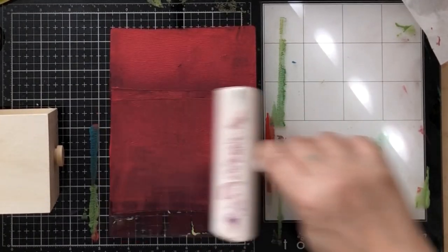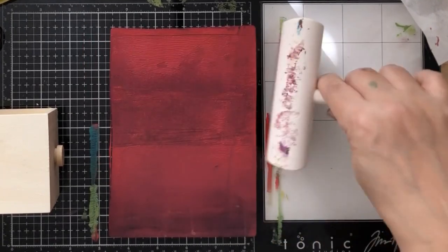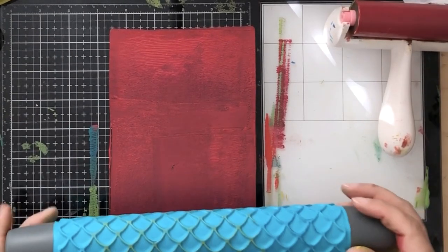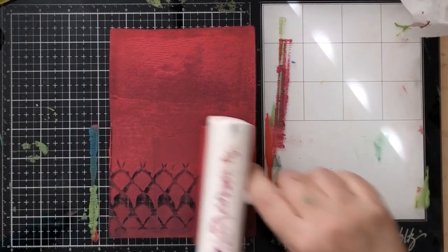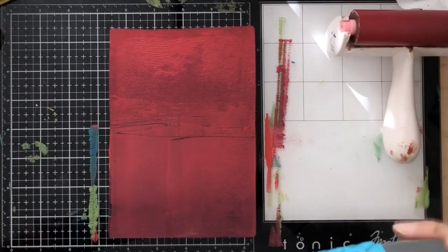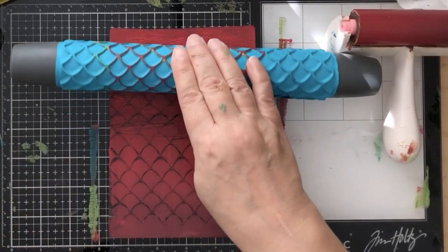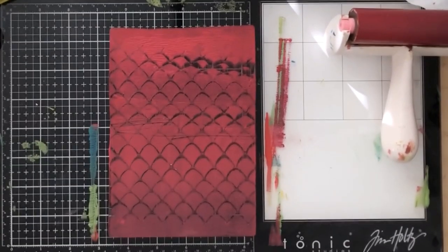The nice thing about the gel plate is once you're done with one print, you still have all that acrylic paint on there to use again. I didn't want to mix a whole new set of colors. I'm doing this on two different boxes - one is a really cute open-top box with a rounded top and the other is a little drawer box. On this one I'm using my mermaid pattern fondant roller.